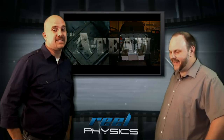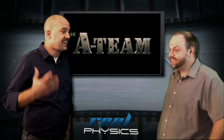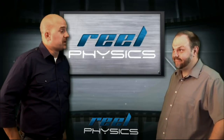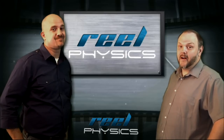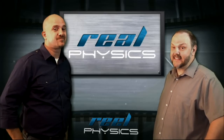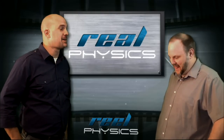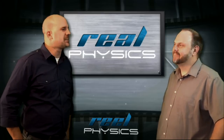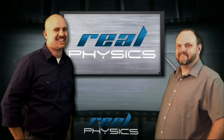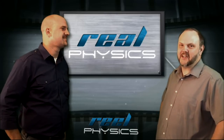As over-the-top as Hollywood can be, believe it or not, what you just saw on screen could actually happen. I know it's hard to believe, but as far as we can tell, it's plausible. Leave it to the A-Team to prove us wrong — we're going to call this one Real Physics. And you know, I know how you math and physics enthusiasts love to argue. We really do look forward to your comments and corrections down below, and maybe we'll even argue with you. I'm Jason Dean. And I'm Colby Dane. Thanks for watching, everyone. See you next week.